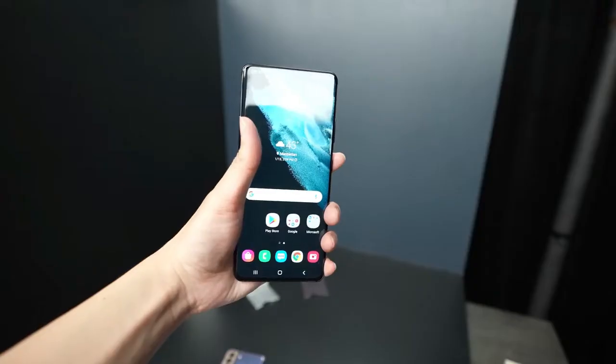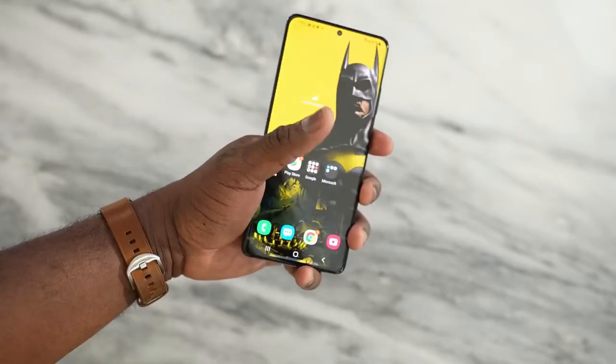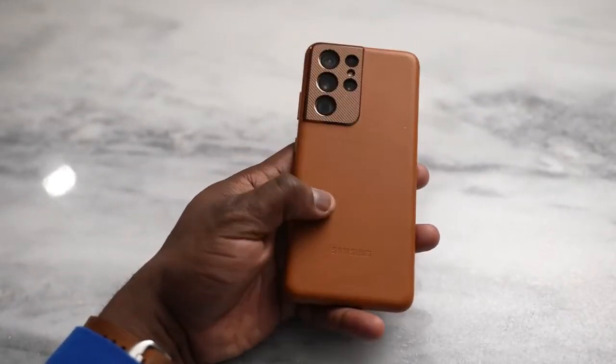The Galaxy S21 Ultra comes in at 6.8 inches — it's a big boy — and this houses the brand new Snapdragon 888 processor. That means this is the fastest Android processor available, and it also comes with up to 16 gigabytes of RAM, so you can have a lot of things running in the background. That is really, really good.